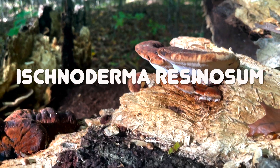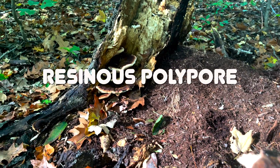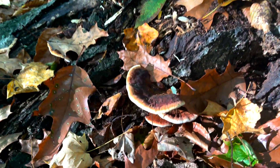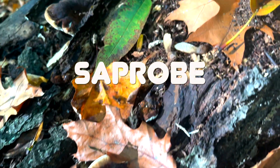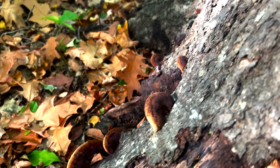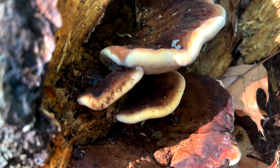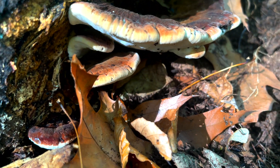Ischnoderma resinosum, also known as the resinous polypore. This mushroom has quite the ability, but first let's go over some of its identifying features. This resinous polypore is a saprobe, which means it receives nutrients from decaying organic matter. Found growing on dead trees, either logs or stumps, most of the time found growing on deciduous trees, and rarely found growing on conifers.